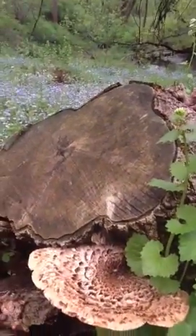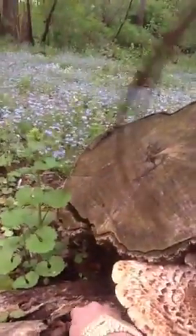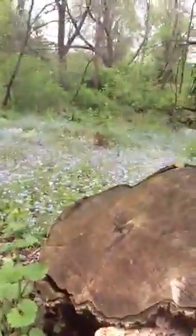It grows on deciduous stumps. Looks like here's some more coming up right there — it will be tasty. And some more right there. It keeps sprouting up until it eventually eats the tree.